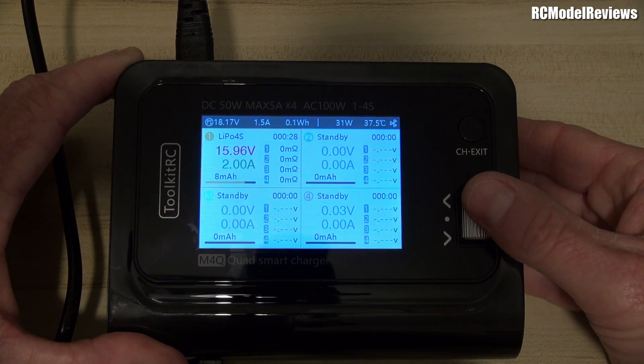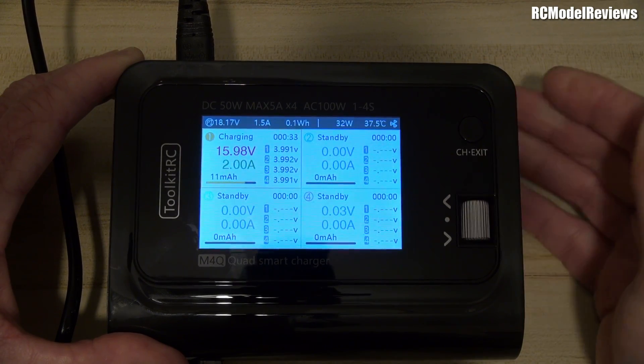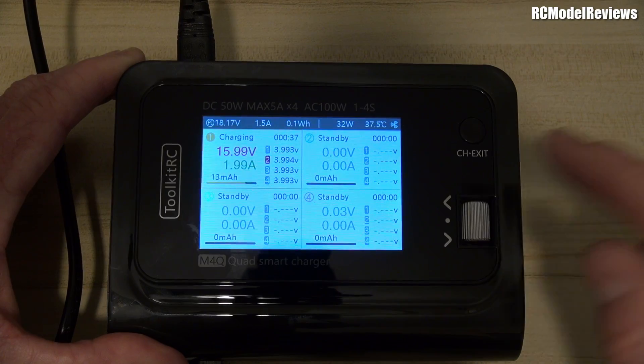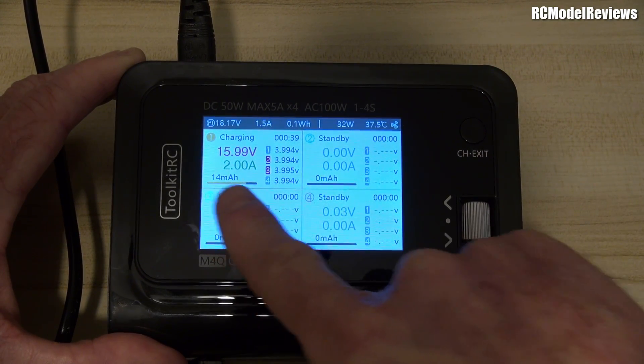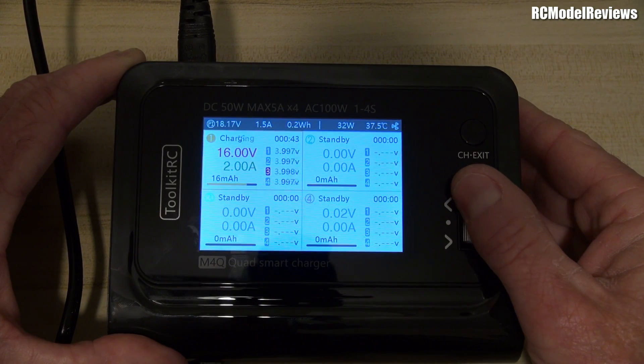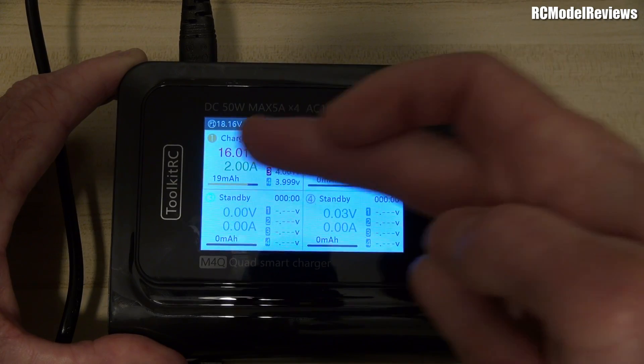The charge current gradually ramps up. You can see the current going out of the AC supply going up as well, and the total wattage being put into the battery is increasing — up to 1.2 watts, now two amps. Everything looks fine. Scrolling the wheel should eventually show the internal resistance of the battery, though it takes a little while. This is just like all the other Toolkit RC chargers — very straightforward, showing milliamp-hours put in, which constantly increases as we charge.